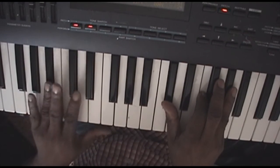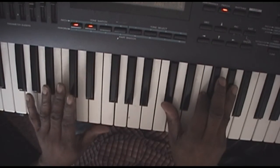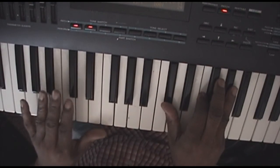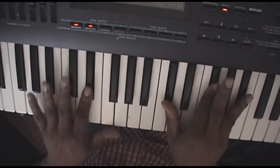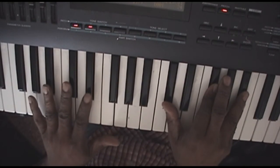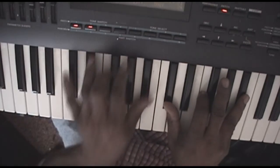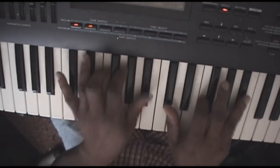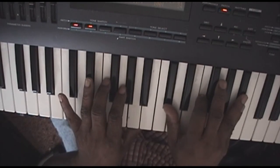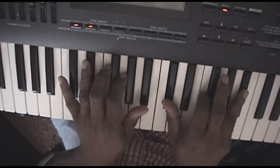With D flat and B flat in the left hand, right hand is D flat, F, A flat. That basically goes back and forth for a few. Then it's going to go to a slight change — you're playing B flat to F in your left hand, and your right hand is playing D flat, F, B flat. And that's that change.